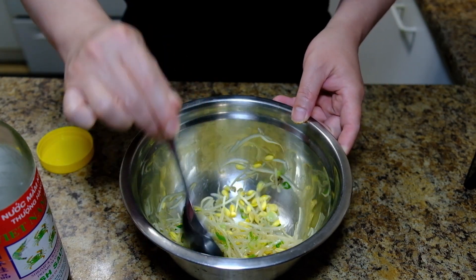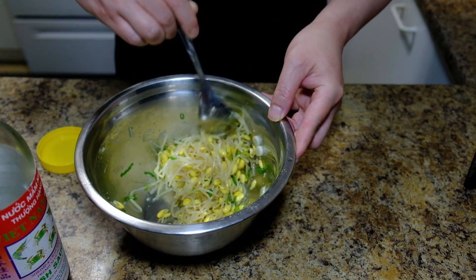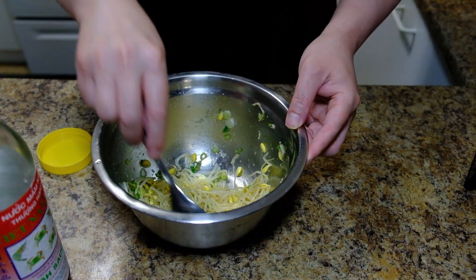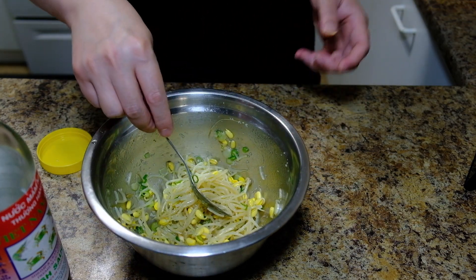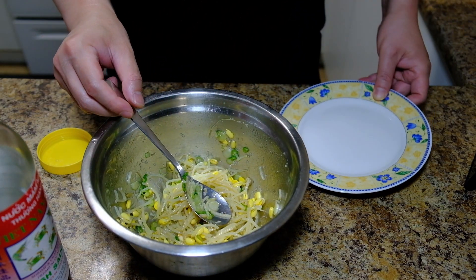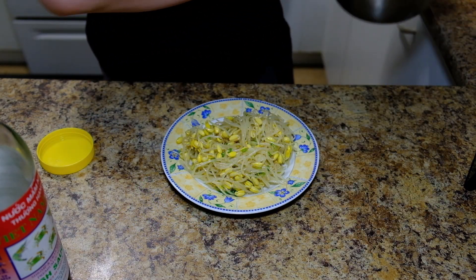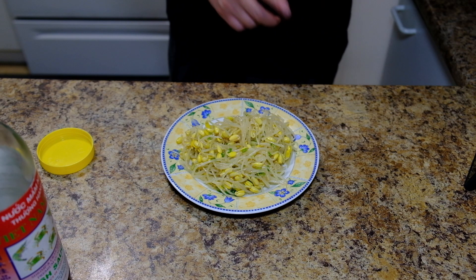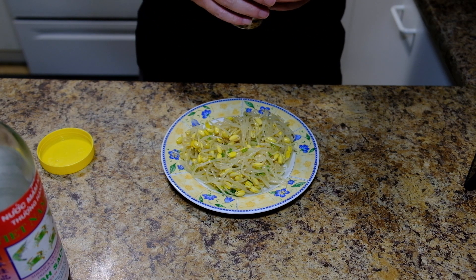Now mix all of it. After you mix it evenly, just transfer it to a serving plate. Then lastly, you want to sprinkle it with sesame seed.